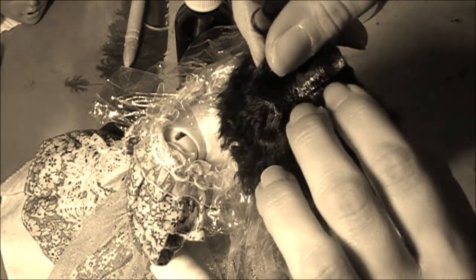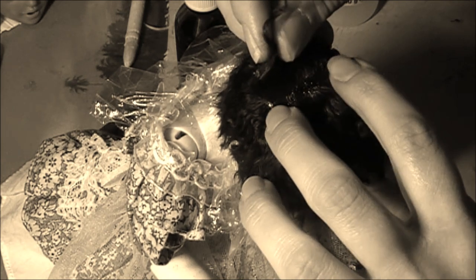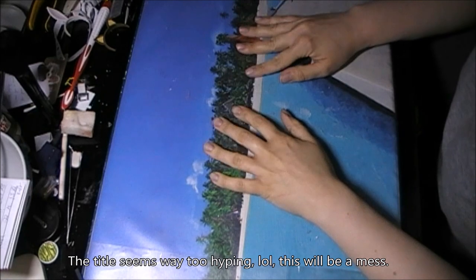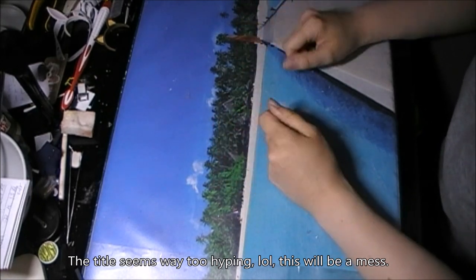I'm not going into details here because I want to concentrate on the face up for this video, but I'm working on an in-depth video on wig making which should be ready soon. So today we're finally getting the wig video I promised half a year ago.